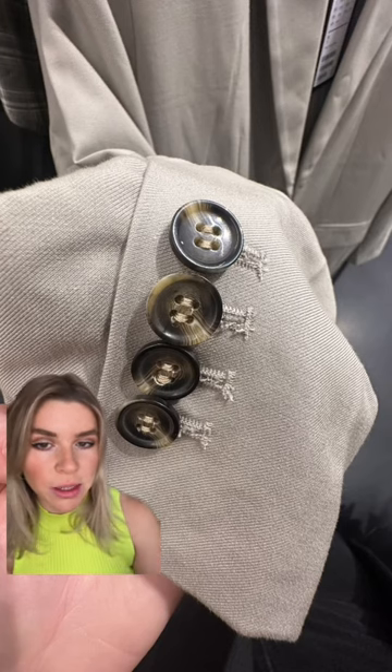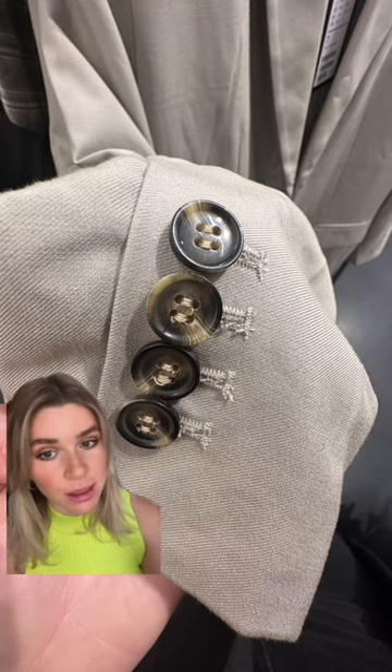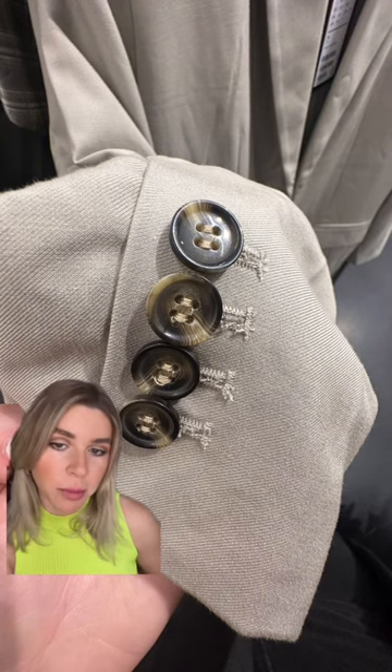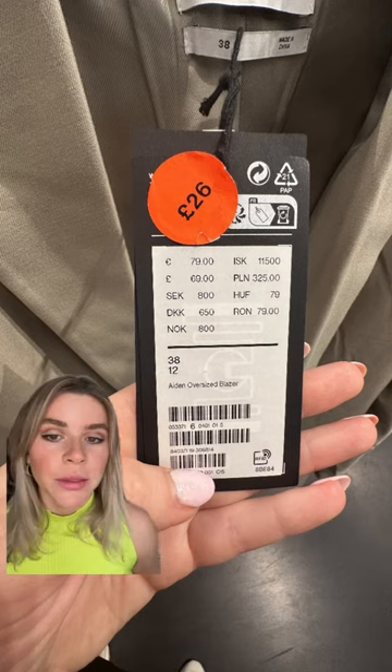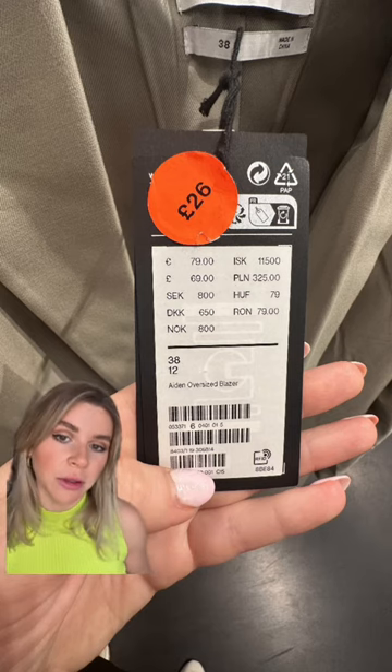I also had to mention this sleeve. The buttonholes again are made very poorly and the buttons are made out of plastic. And even though four buttons on a sleeve blazer mean that it's a formal blazer, I wouldn't wear it to a formal event. The whole thing is 69 pounds. The reduction is very high but this type of garment is the one that lands in landfill very quickly.